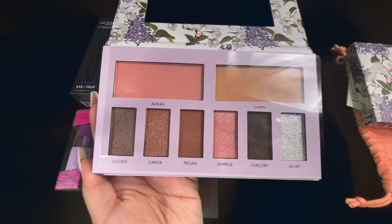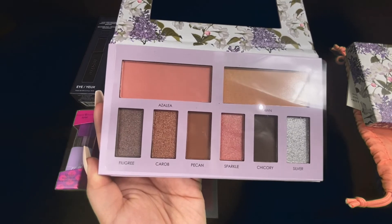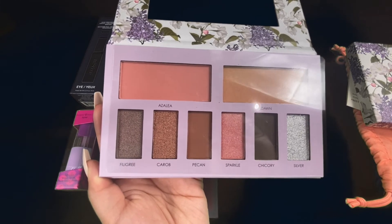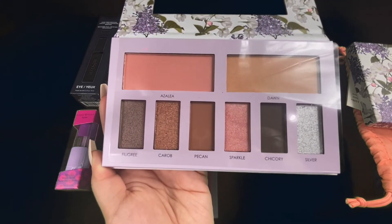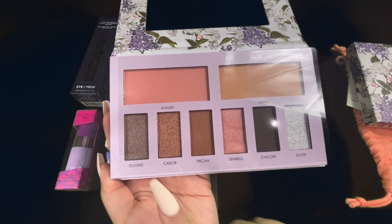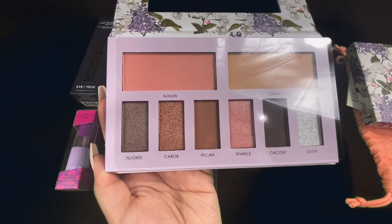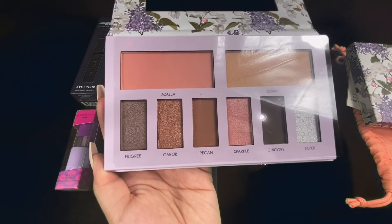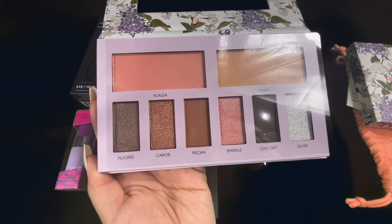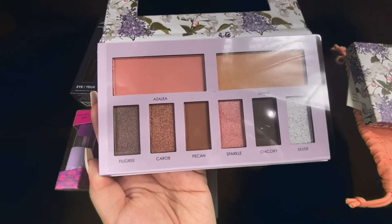The inside is very cute. I'm not sure about that silver color, but I think it has like two blushes — the tops must be blushes. I'm not that into blushes, but I will give it a try. All these colors look cool though, I'll probably test these out. We have Azillia, Dawn, Filigree, Carob, Pecan, Sparkle, Chicory, and Silver — and I'm sorry if I butchered any of those. I probably butchered most of those, but I have no idea how to say them.